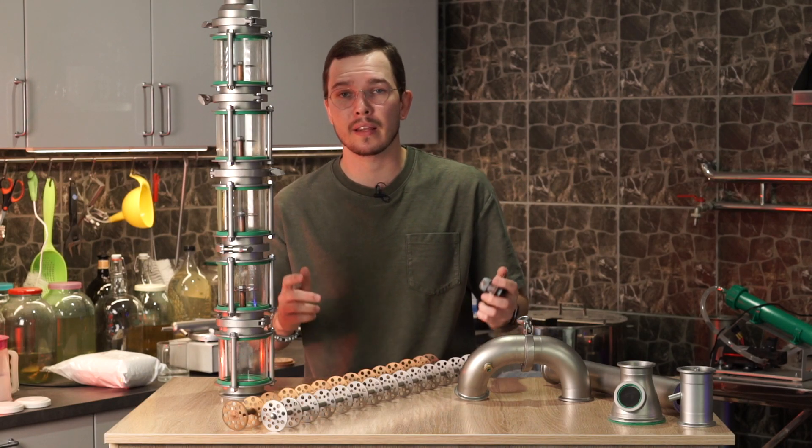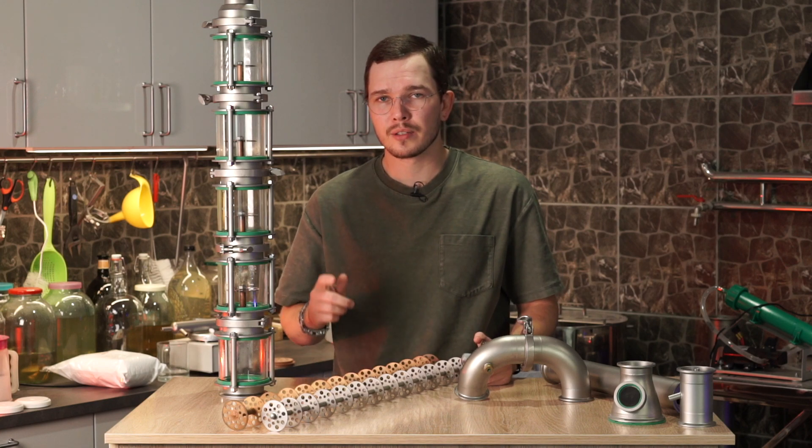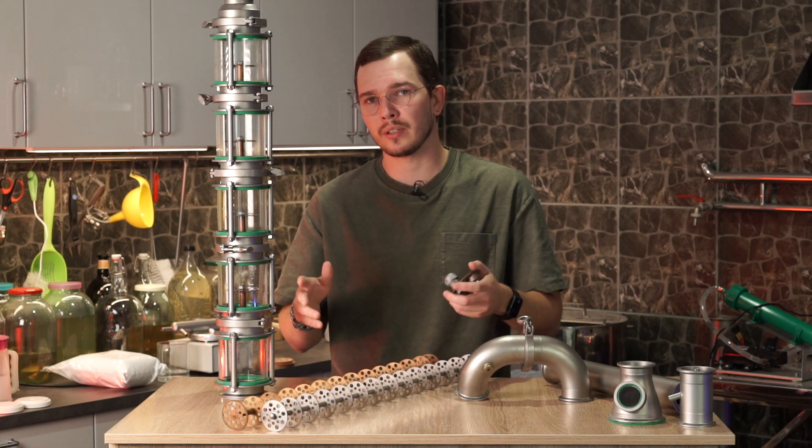Hello everybody, my name is Andrey and this is Dr. Gradus International YouTube channel. Thank you for joining. Today I'm going to be using this equipment as a continuous distilling column.